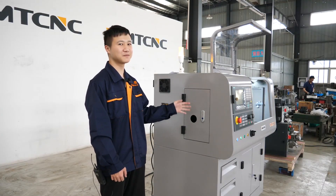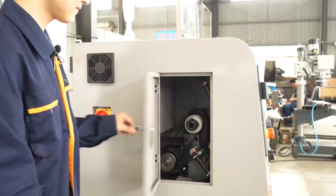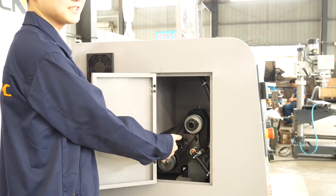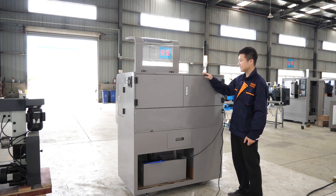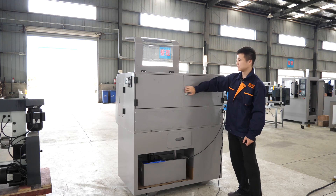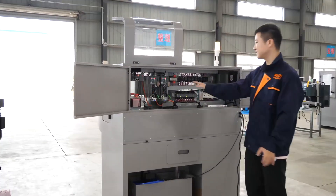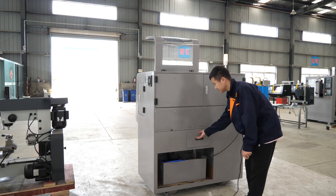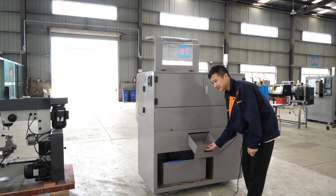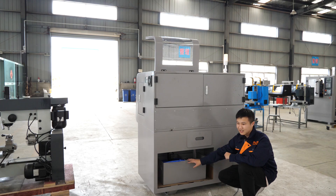The CNC 210 is driven by a servo motor — I will open the cover to show you. Compared with other motors, servo motors can produce less heat and lower noise. In this model of CNC 210, the electrical box can be opened from the rear. As you can see, we use Siemens and Schneider brands for our electronic components. This box is used to collect the metal chips, and after you collect enough you can dispose of them. This pump supplies the cooling liquid for the cooling system.